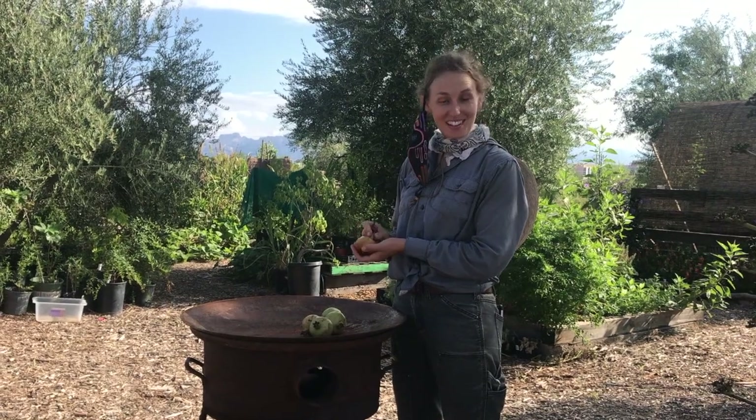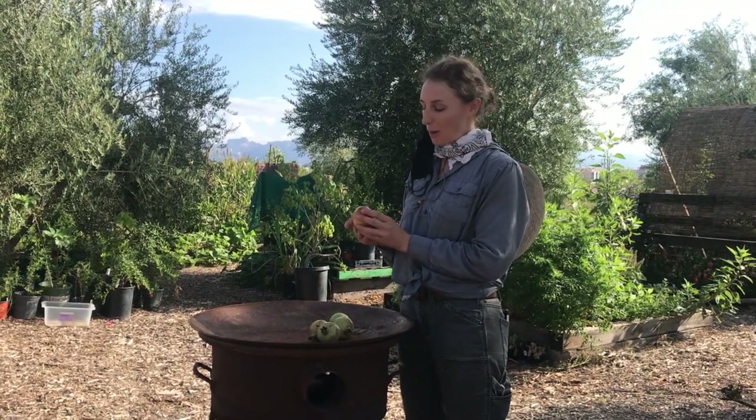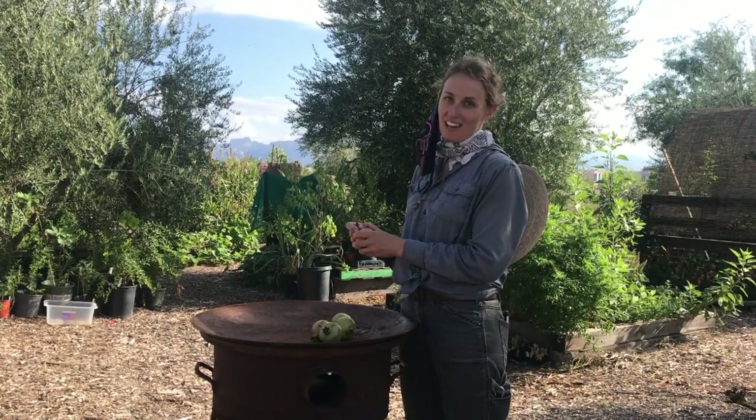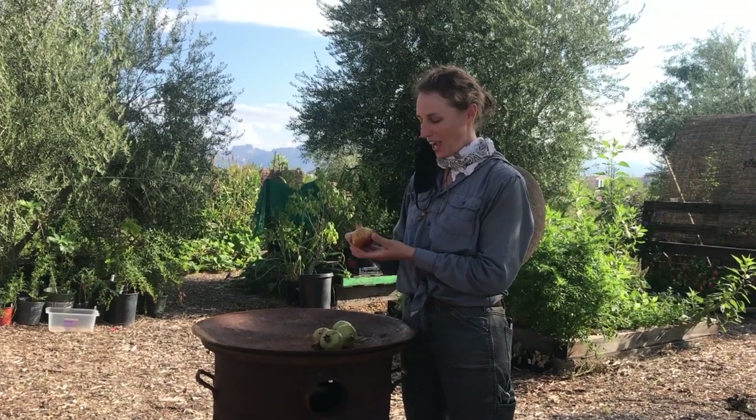Good morning and welcome to Mission Garden. We just harvested these beautiful white pomegranates, Sonoran white pomegranates, varieties Josefina and Sosa Carrillo. And we're going to open one and show you how to do that.